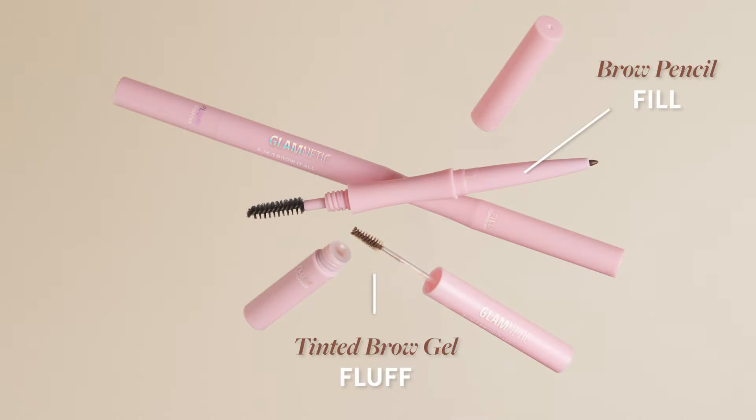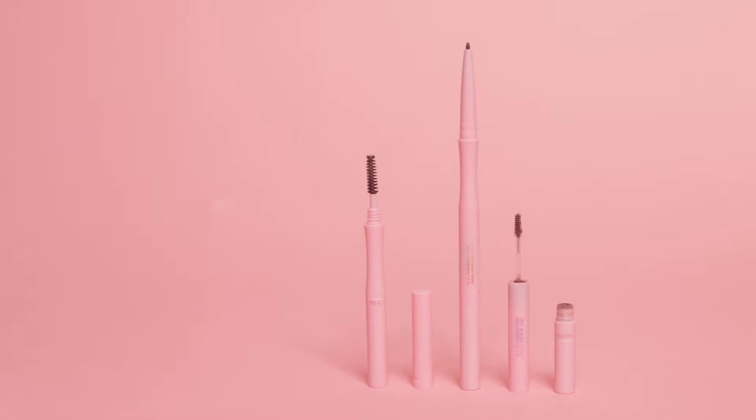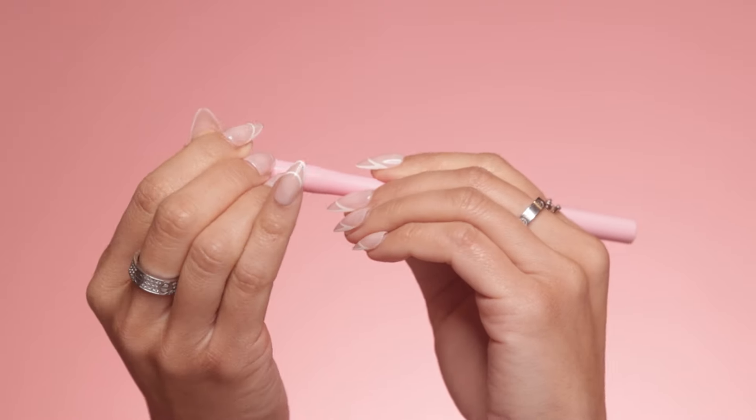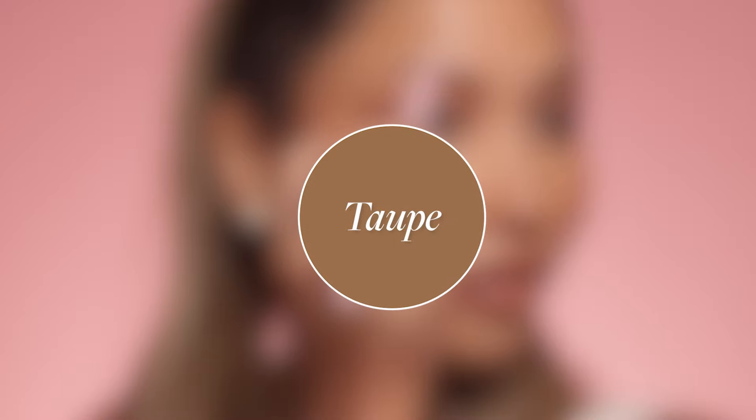This game-changing tool is basically an eyebrow triple threat in one. We've got a brow pencil, a brow gel, and a spoolie all rolled into one convenient package. No other brand has this because it's a patent-pending design. I personally designed this component because I was frustrated with not having a brow pencil and a brow gel in one component even though I use both on a daily basis. So let's save time, money, and let's get sculpting with your new favorite brow hack.